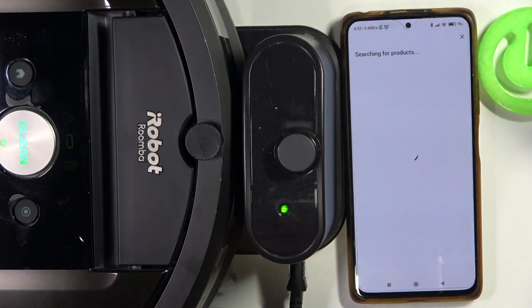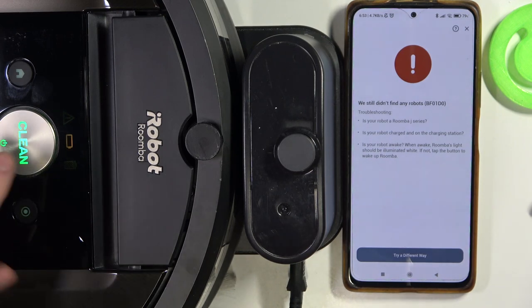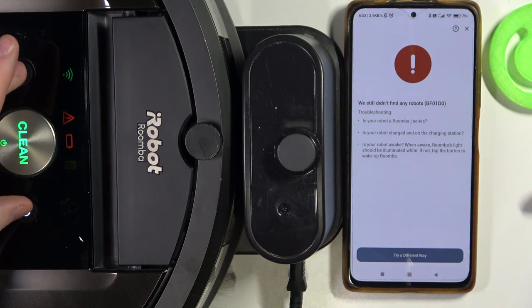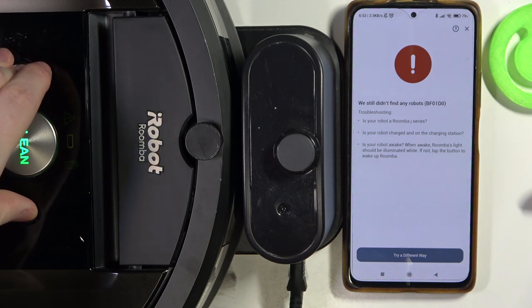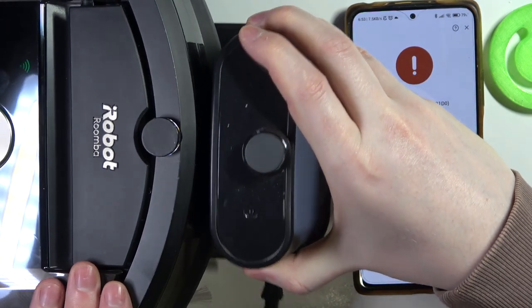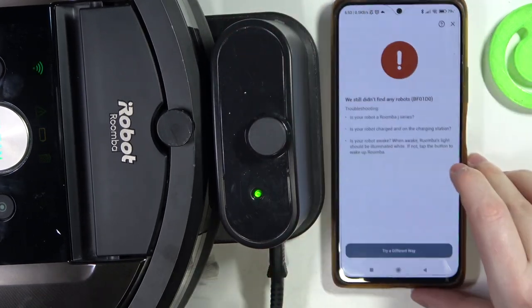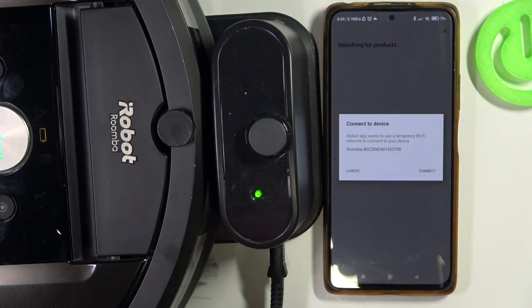Let's try again. And if this doesn't work, we might need to press the power button as well. So let's try adjusting it to the charger and try a different way again. So here it is.